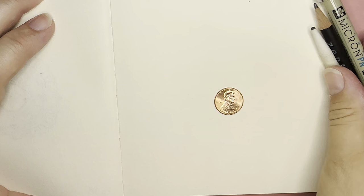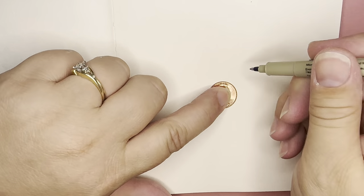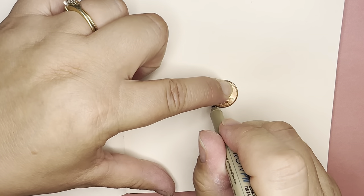We're gonna start by picking up our pen and finding a spot on our paper and tracing around the coin.